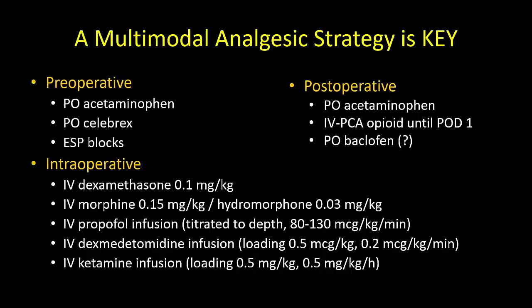Remember that the ESP blocks are just one part of the whole puzzle. A comprehensive multimodal perioperative anesthetic and analgesic approach will produce the best results.